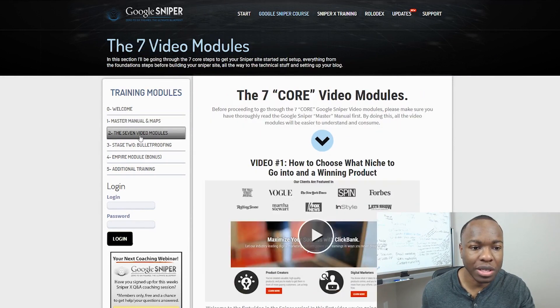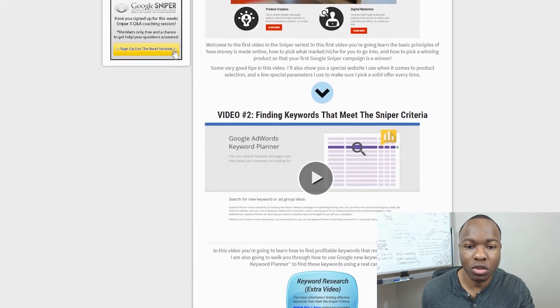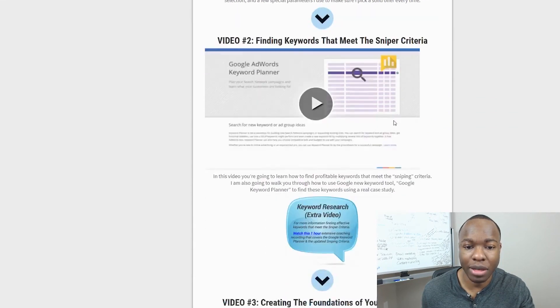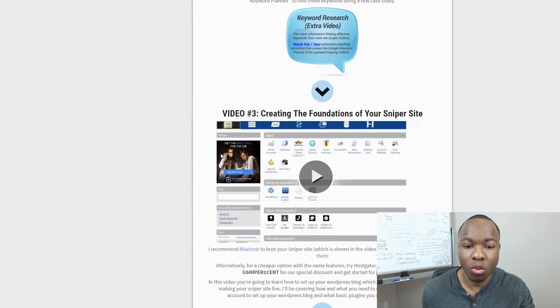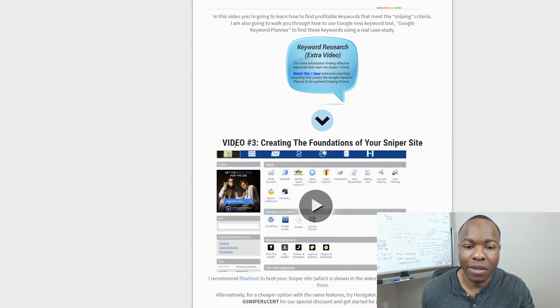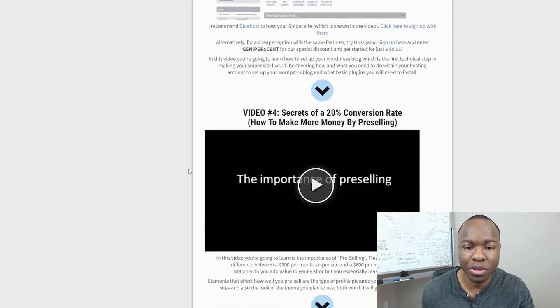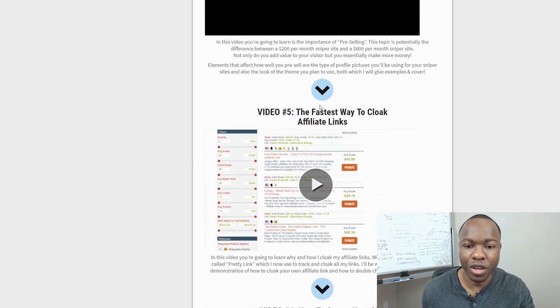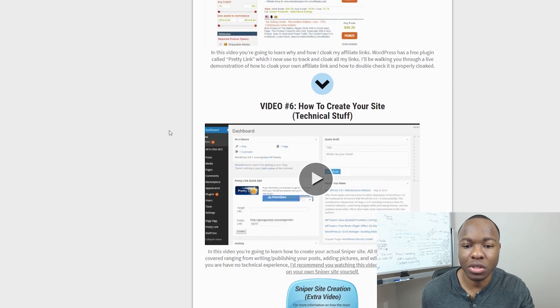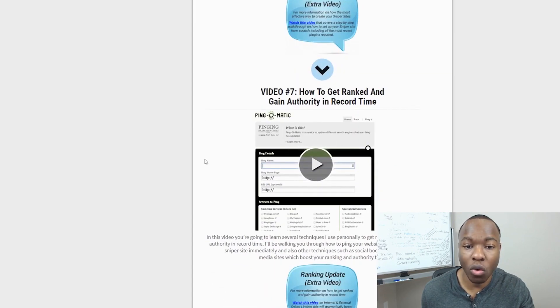Then you can go through his seven video modules. Video one: how to choose a niche, what niche to get into, and the winning product. Video two: finding keywords that meet the sniper criteria — basically finding keywords that have little to no competition but some search volume. Video three: creating the foundations of your sniper site. Video four: the sequence of a 20% conversion rate — basically his PDF with videos. Video five: the fastest way to cloak affiliate links. Video six: how to create your site, technical stuff — very technical for sure. Video seven: how to get ranked and gain authority in record time.